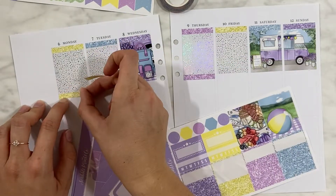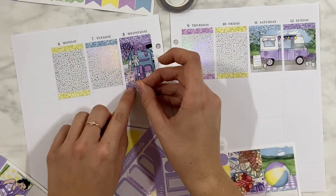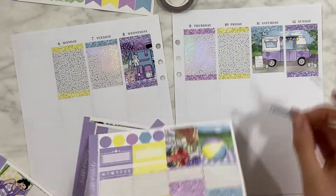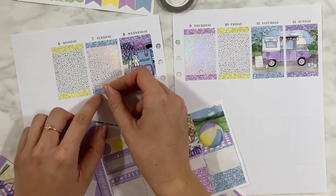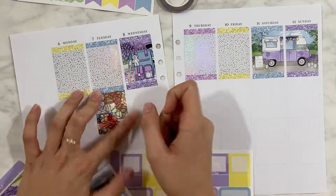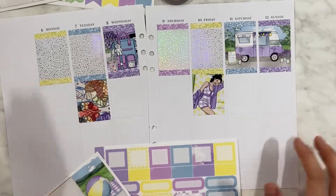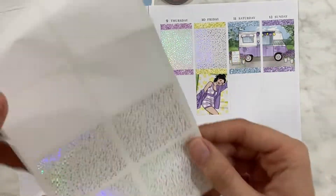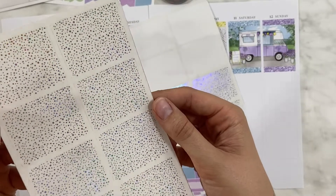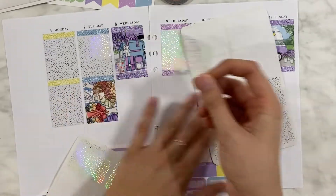I'm really sorry that this is a spring spread. Please tell me — be honest with me, drop me a comment down below — if you are still willing to see these spreads. Because I'm thinking, should I just jump ahead to September? Then I'd be starting with the more darker, fall, or spooky content. Only the first two weeks of September will be summer spreads.